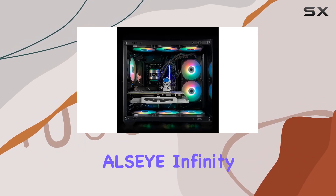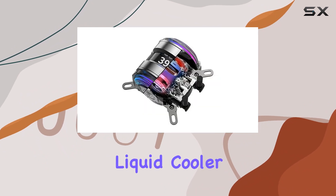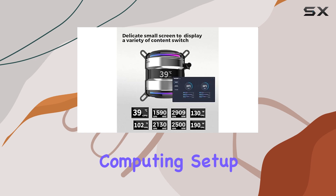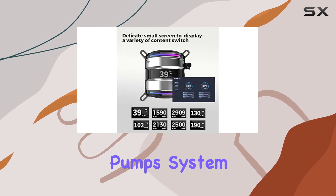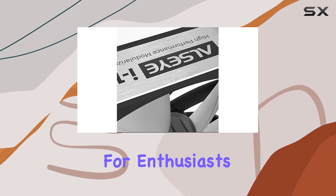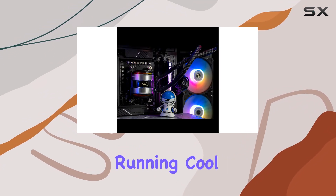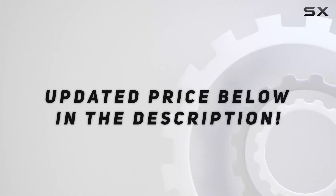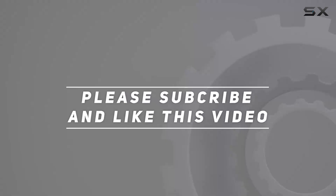Overall, the Olsi Infinity i2-40 AIO CPU liquid cooler is a top-notch cooling solution for any gaming or intensive computing setup. With its dual pump system, temperature display screen, and efficient heat dissipation, it's a must-have for enthusiasts looking to keep their systems running cool and quiet. Check out the video description for updated price, and thank you for watching.